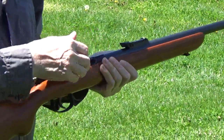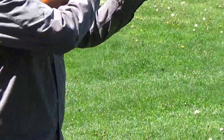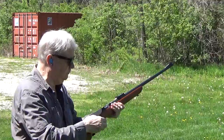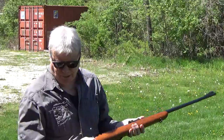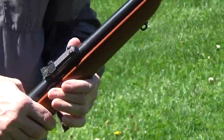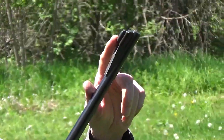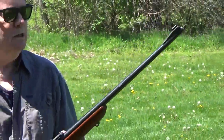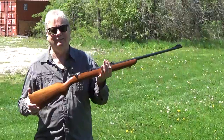I think some GI probably brought this home in 1945 or '46. It works and it's got a decent piece of wood, a nice sharp Mauser cartouche. The bluing is fantastic on it. It's got the front sight protector, which I'll take off — it's just there to protect the front sight. I'm happy with it. It works.